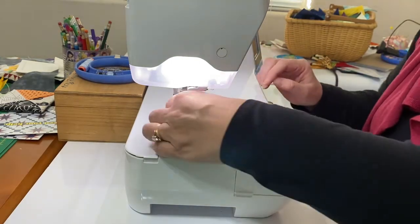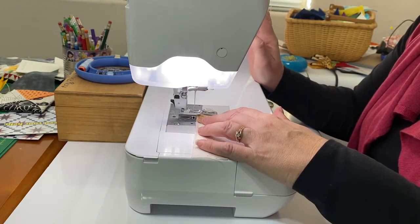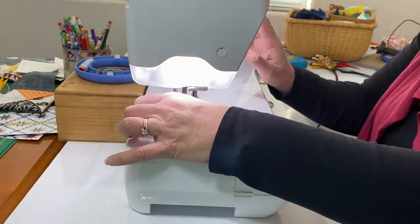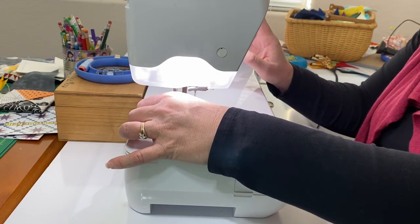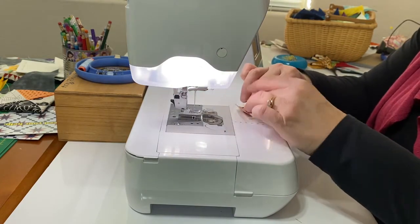Make sure your background piece is long enough to go across the whole unit with seam allowances. Then sew it to the little scrap of brown that you're using for the tree trunk.